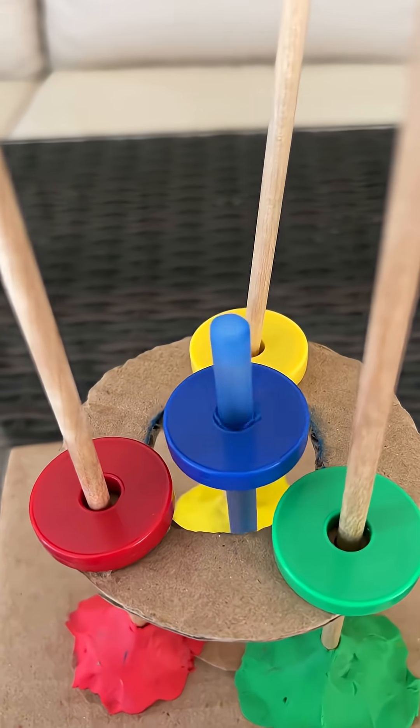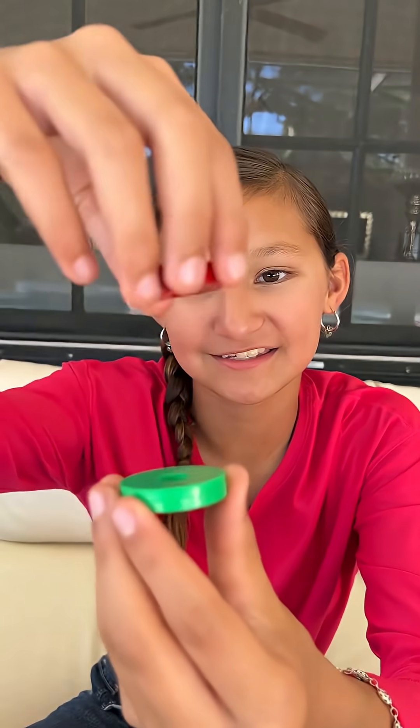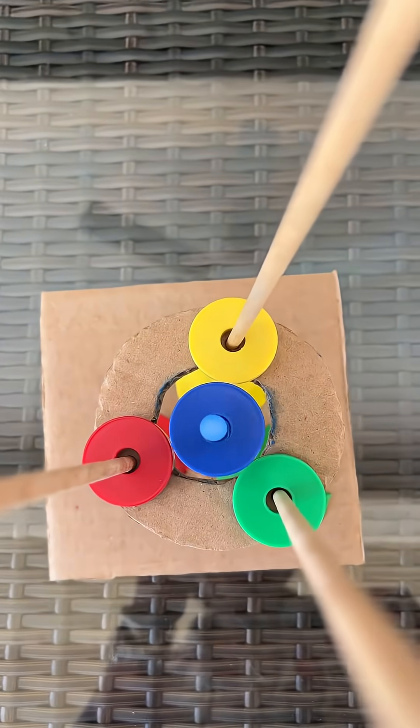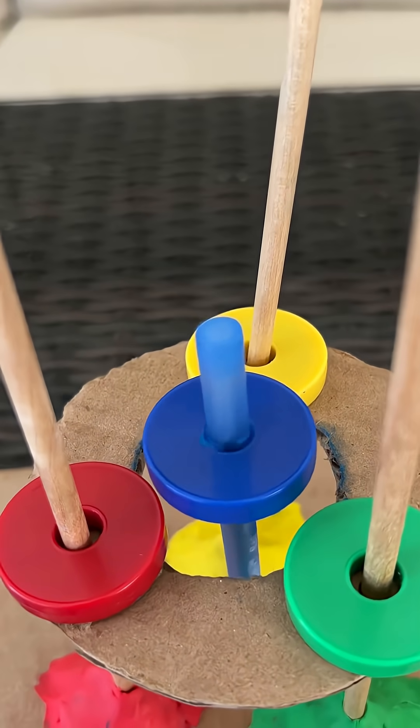Magnets have two sides that are different from each other. When a magnet meets another magnet, depending on which side they're facing, sometimes they push each other closer and sometimes they push each other away. So now we have a bunch of these magnets and they are all pushing against each other. That's what makes the pen spin.